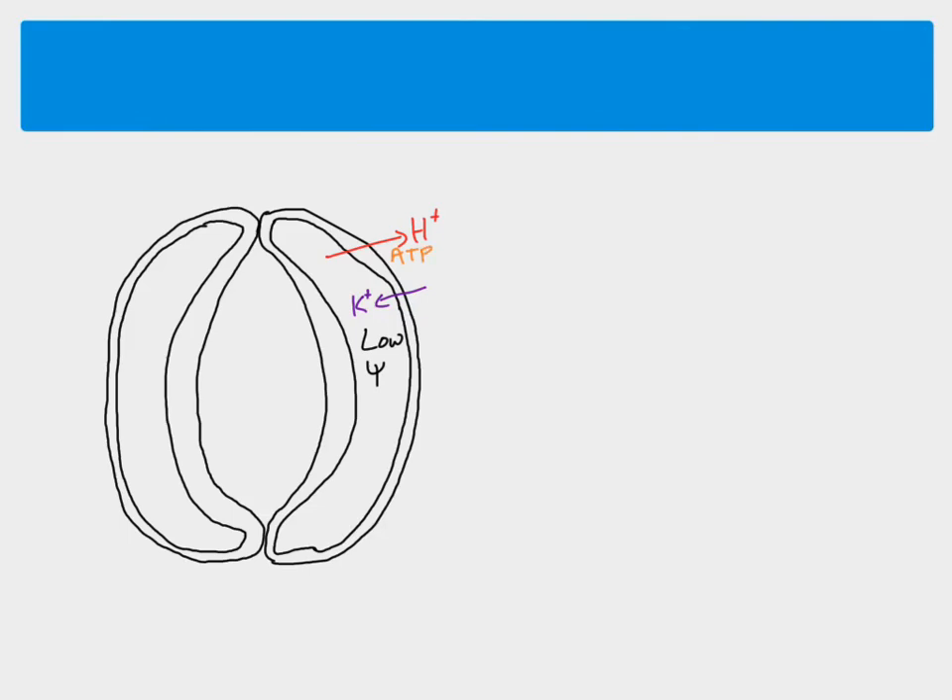If we just remind ourselves what happens: here we have our guard cells in a situation where the stomata is open. In this situation, the plant is going to be losing a lot of water vapour through the stomata from the airspace inside the leaf. This happens because there's a low water potential that has come about because potassium ions are going in, caused by hydrogen ions being pumped out. This is why water has moved in to the guard cells to open the stomata.